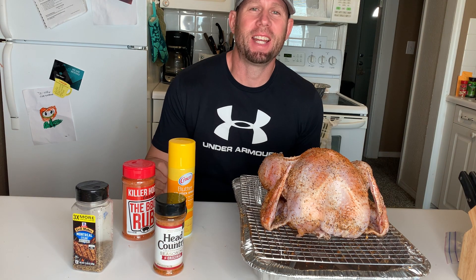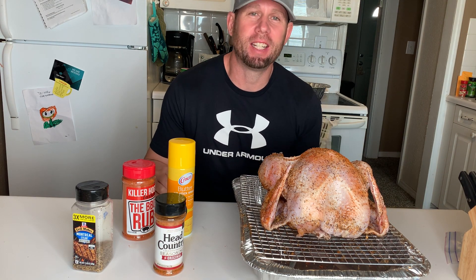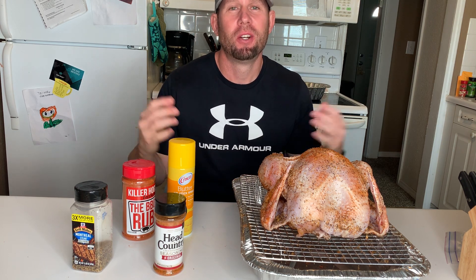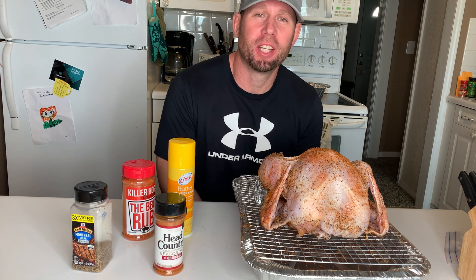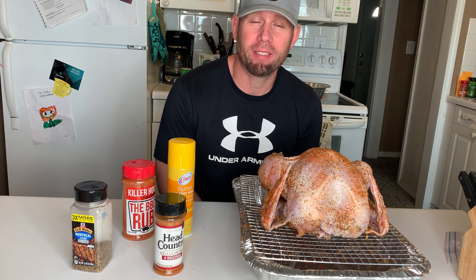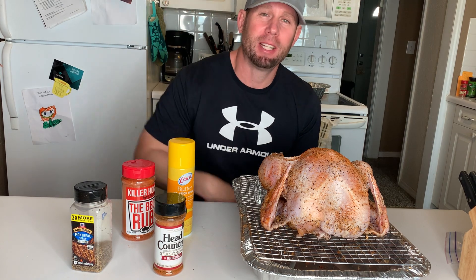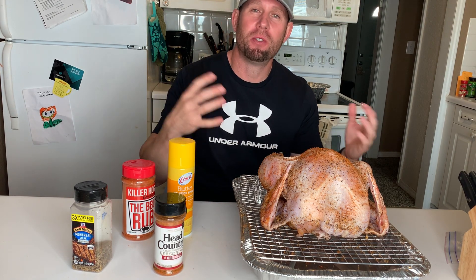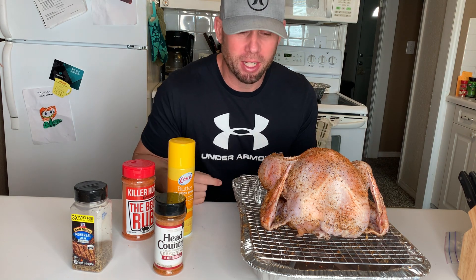Hey guys, my name is Hayden Young and I am the Okie Foodie King. I want to welcome you who have tuned in to my channel before, but if you're new, welcome to my channel and thank you for stopping by. If you have not liked my channel or subscribed, please smash that bell and smash the thumbs up, because it helps get my video to the top.